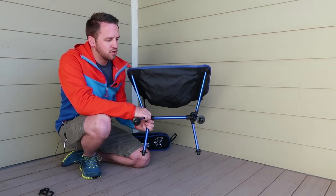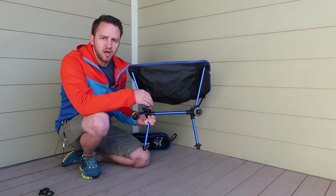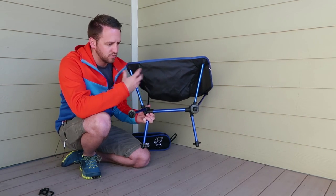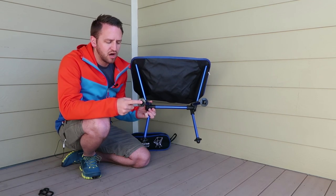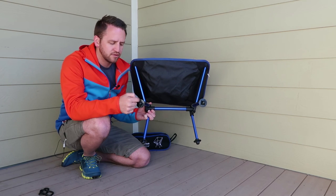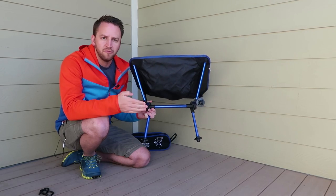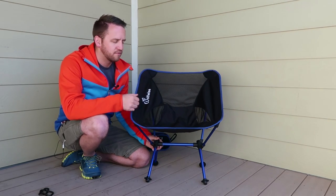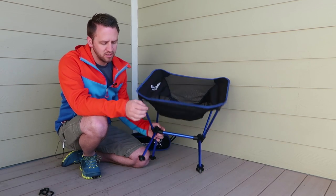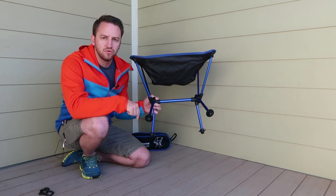One of the things to note are the feet. On the frame you've got an aluminum frame that has a bungee type cord through it so it all stays together in one piece. But here on the bottom you've got a kind of flared-out foot that allows you to not sink into sand or mud — and that's one of the reasons I don't love taking chairs out, because you're sticking a really small piece of metal rod into the ground.